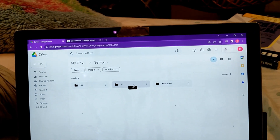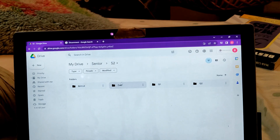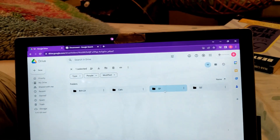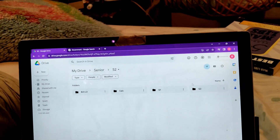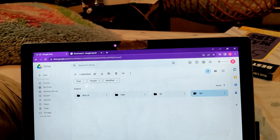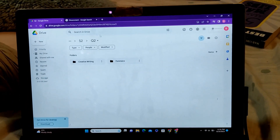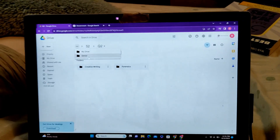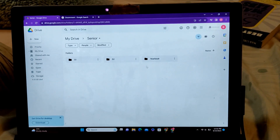Same thing is going to be in semester one. We have Brit Lit and Calculus — those are taken both semesters. Q1, I think that's only short fiction, because I'm also taking yearbook. And then in Q2 we have creative writing and forensics. So those are the classes I'm going to be taking my senior year, and it's just nicely organized in my Google Drive.